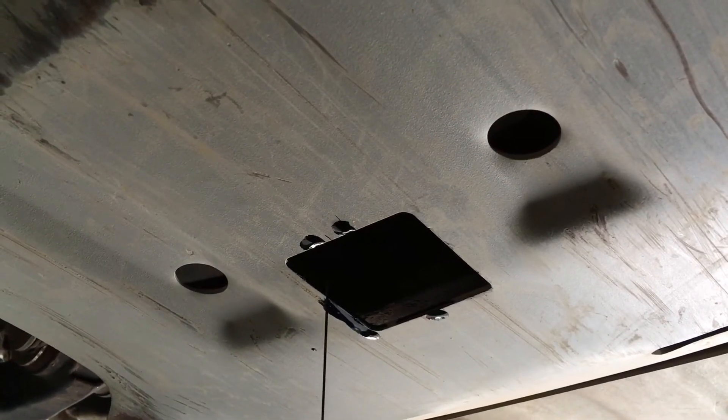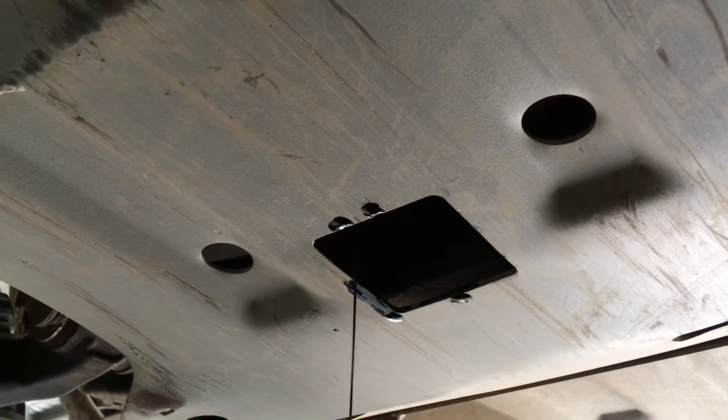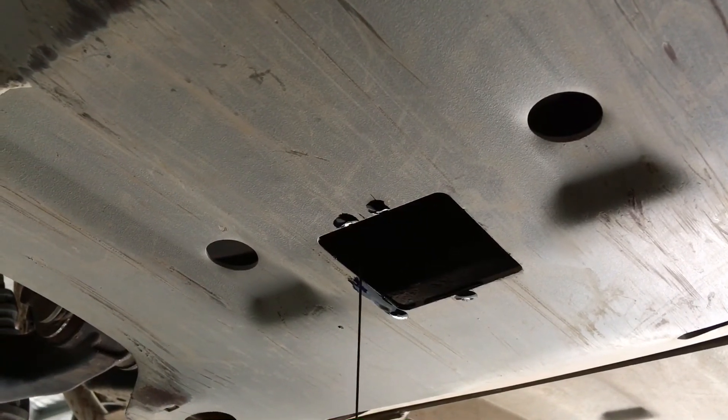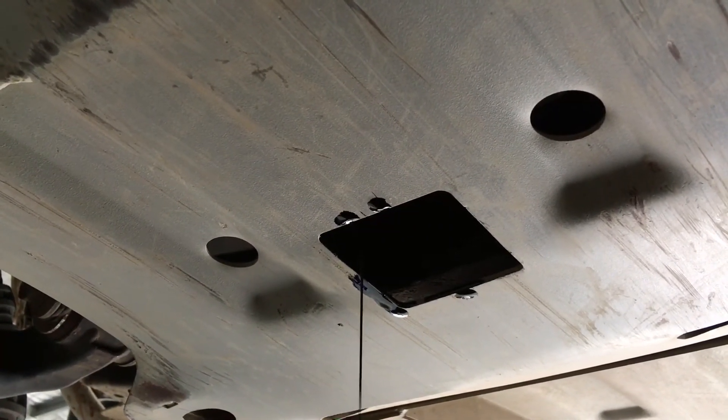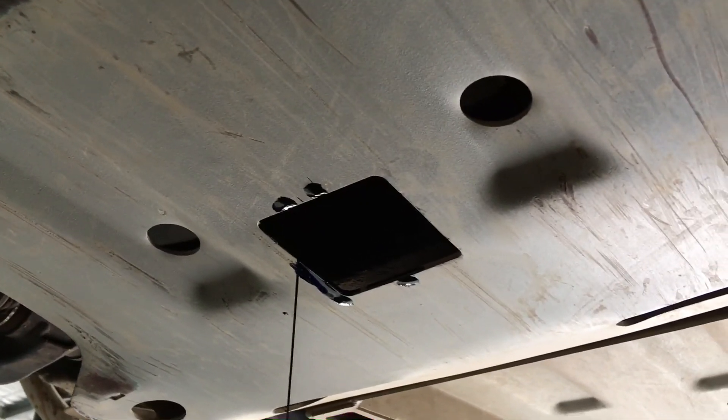You're about 5mm off the front edge, so I'd say take it forward 30mm. On the driver's side you're about 15mm off, so probably take it another 15mm toward the driver's side. That's a guesstimate, but that would be a lot better than what you've got now.